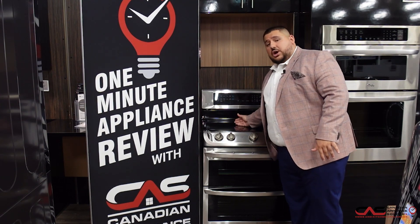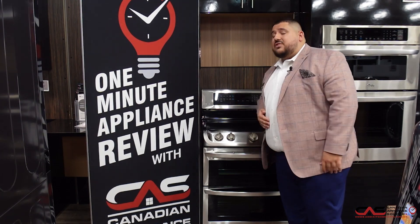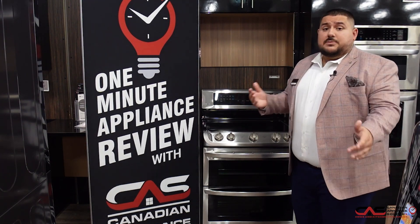You have bake, warm, pizza, self-clean on the upper oven and self-clean on the bottom oven, so you have both options. On top of that, you have an easy clean, which is a steam clean feature.